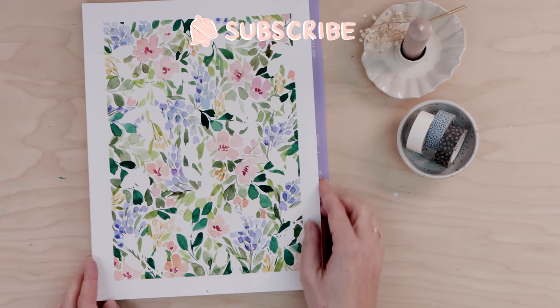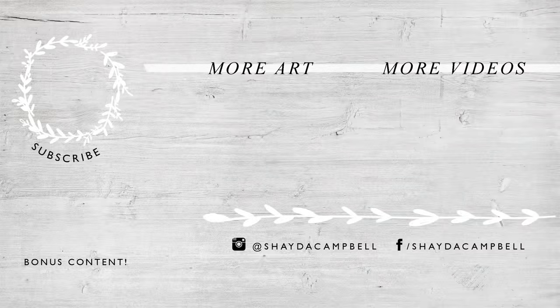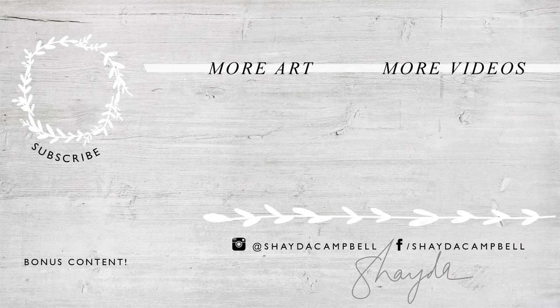Thanks for following along today. I hope you enjoy these watercolor tutorials — if you do, make sure to hit the subscribe button, that really helps me out. I will see you soon with a new tutorial. Bye!